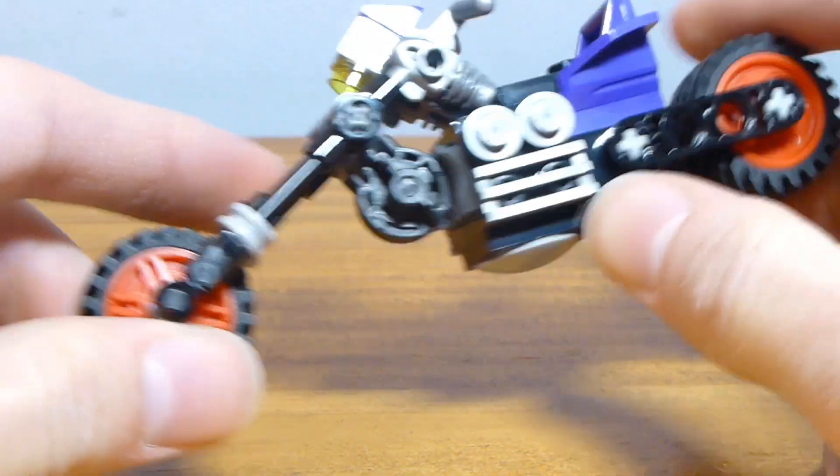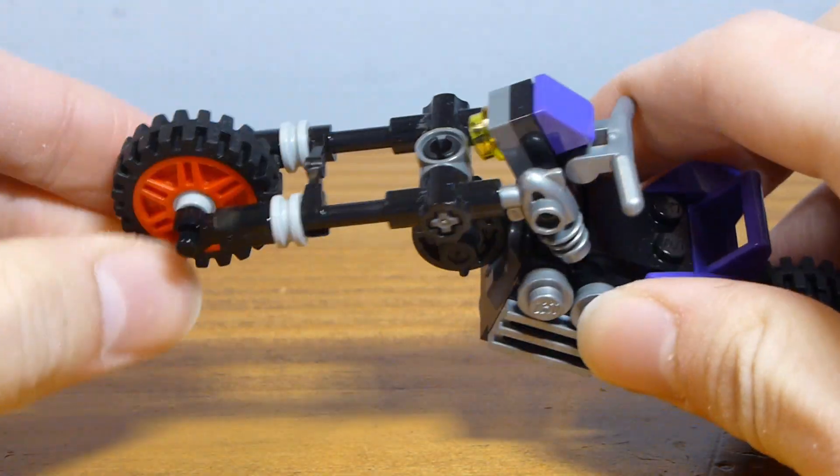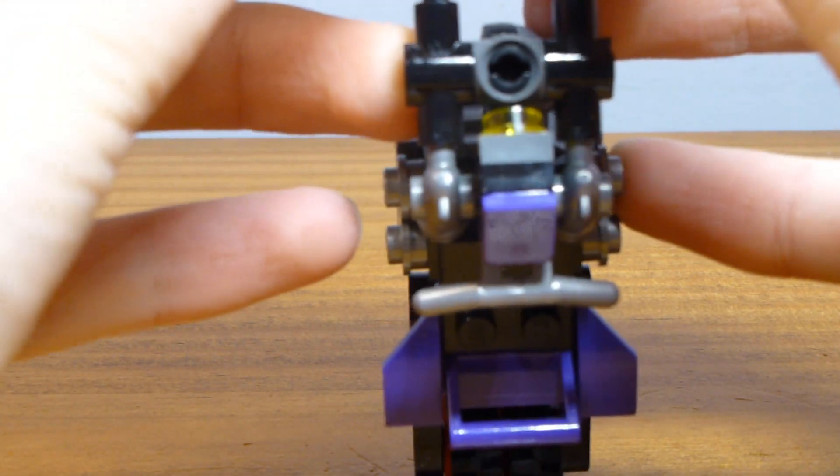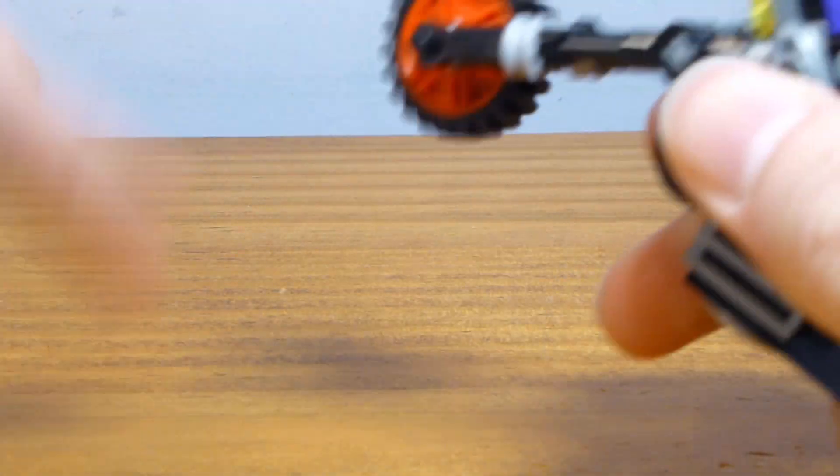As far as the level of detail on the cycle itself, I like how we've got the spokes leading to the front wheel. The front wheel spins pretty decently. Sometimes it won't want to spin when you hold it like this, but it'll always spin when you're pushing the motorcycle around.